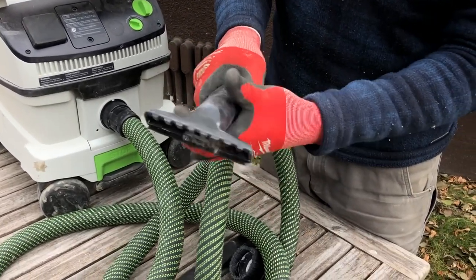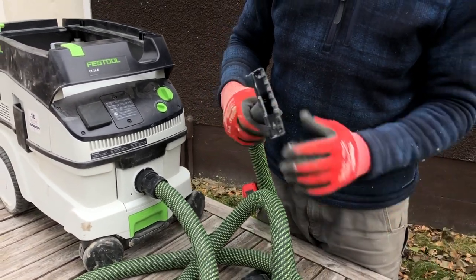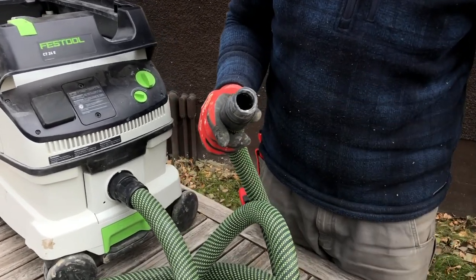It just slips in and they lock in place. Like I said, I don't use these for cleaning up lots of debris, just because it is such a small hole.